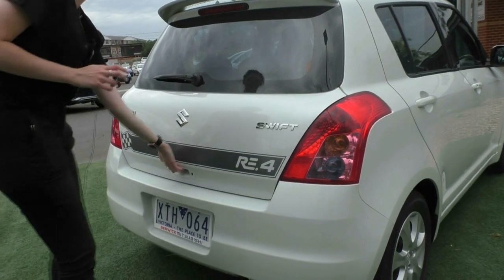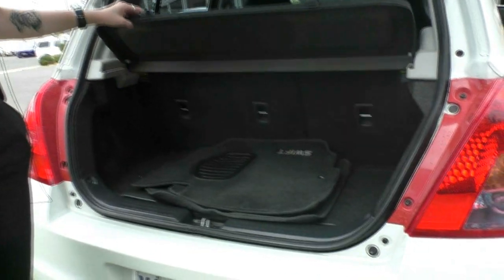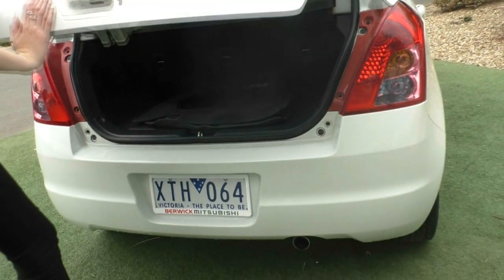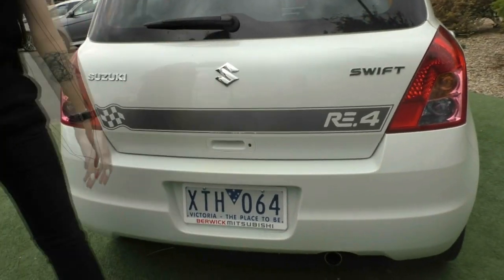Opening up the boot, you also have ample room for anything you may need to put in there, along with a little parcel shelf for anything small. Closing that up, the boot also has a proximity key button there as well.